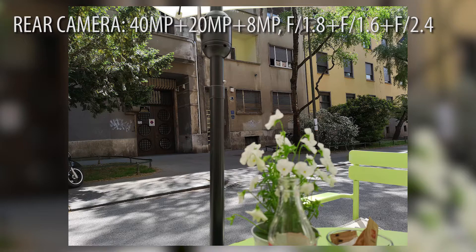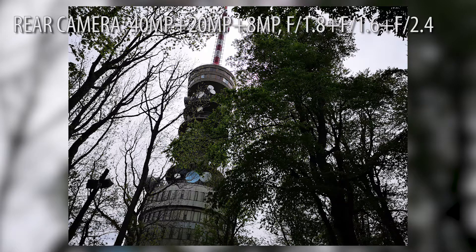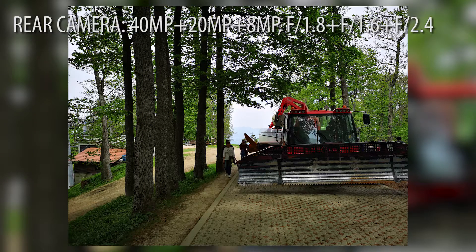The advantage is that you can use the optical zoom two times because you have two or three cameras, and the photos have nice details — better details than on the P20 model. They have a bit better dynamic range, but this is not the best dynamic range. iPhone 10 and Galaxy S9 have better dynamic range than Huawei.